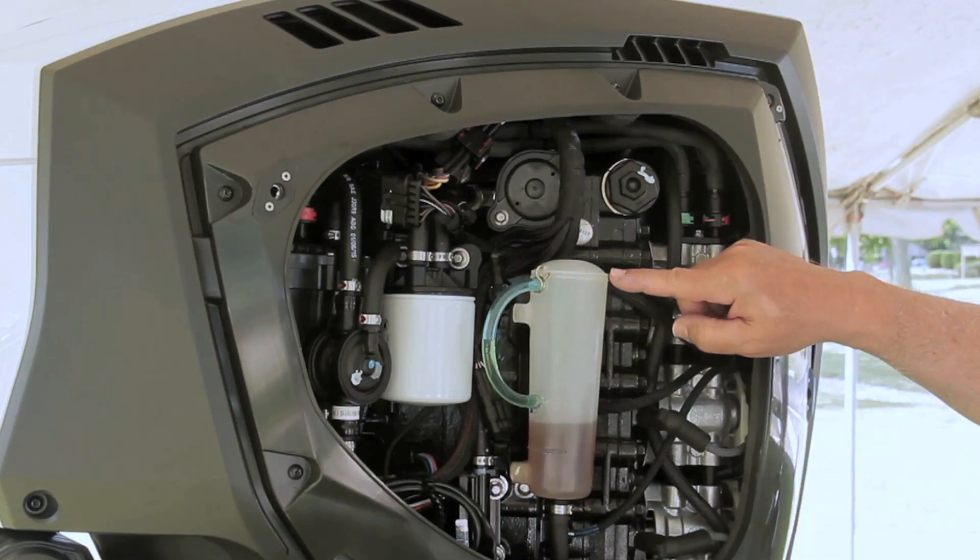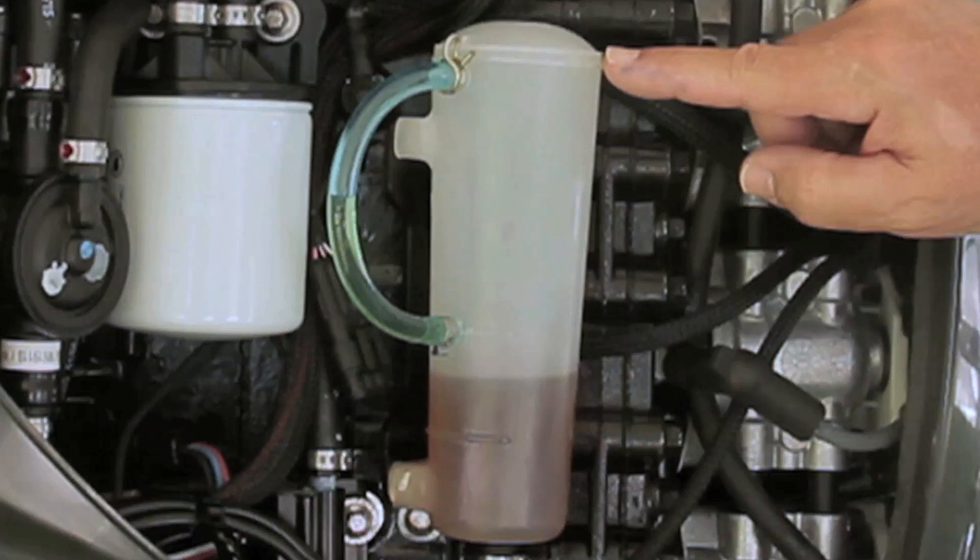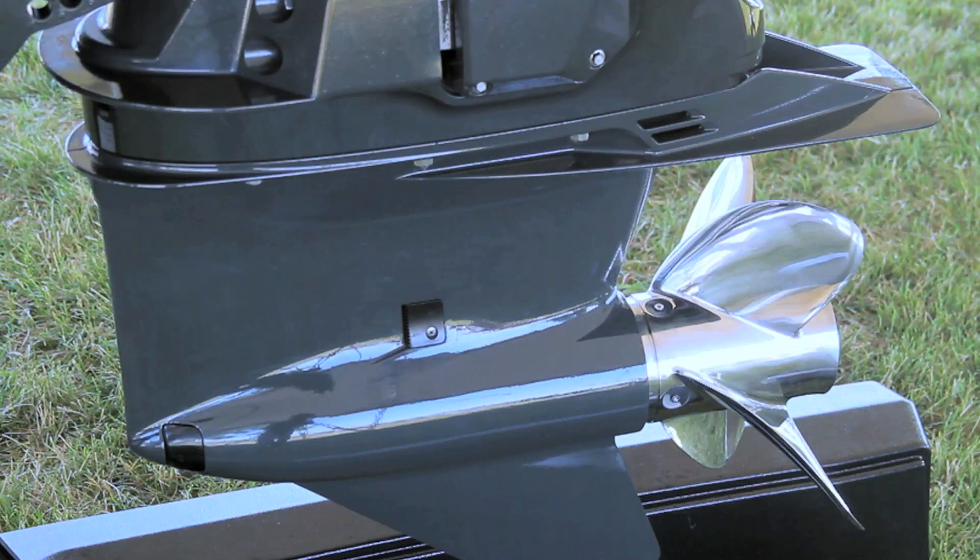The bottle is clear, so the owner can now see the quality of the oil as well as the quantity at a glance. At the bottom is the E-Tech G2150's SLX gear case.